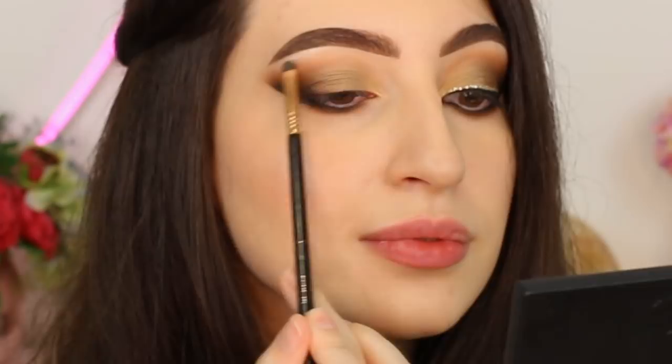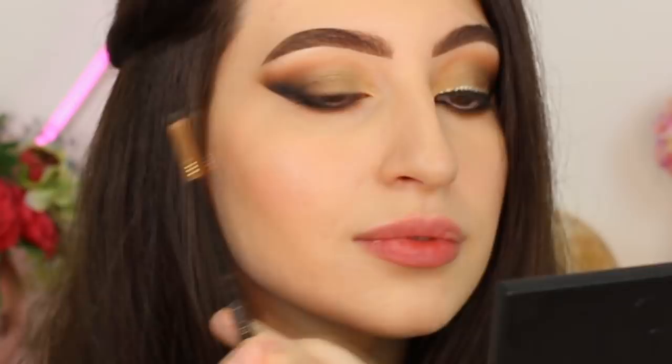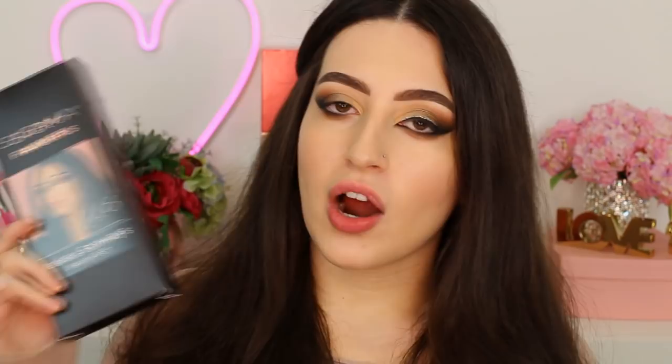Now to highlight the brow bone with the same brush, I'm going to use the shade Nylon by MAC. To line my eyes, I'm going to use the brush E06 by Sigma — one of my favorite brushes for that. All the brushes I'm using by Sigma Beauty are in my favorite brush set; I'll put the link down below. Now I'm going to draw a very small line at the roots of my lashes, just to create an effect and layer my glitter right on top.